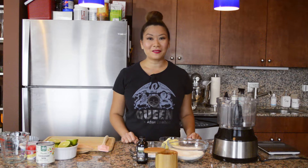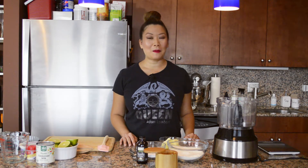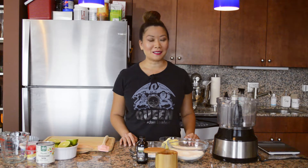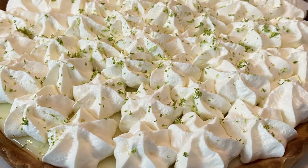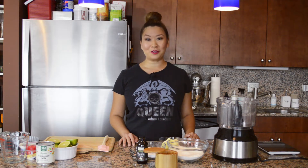Hi everyone, my name is Alisa and welcome back to my channel, All You Can Eat with Alisa. In today's episode I'm going to be bringing you my famous — well, family famous — lemon or lime tart. I've got lime so we're going with the lime tart, and we'll start with the crust.